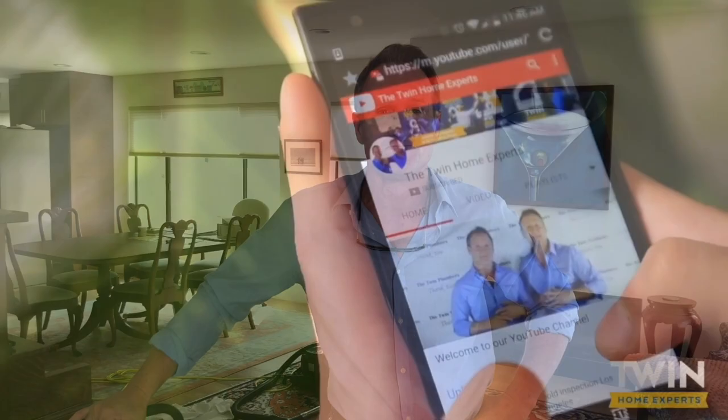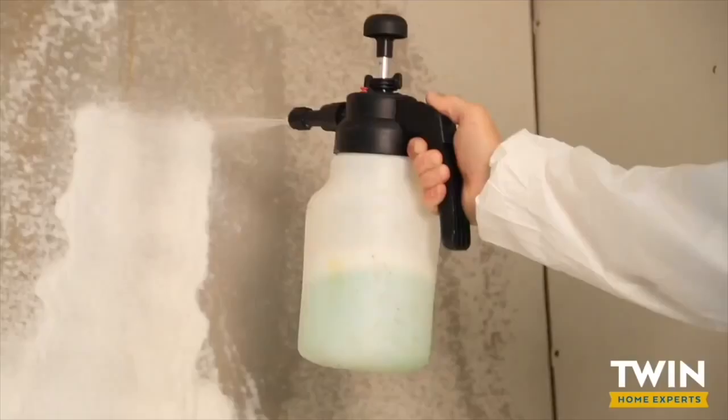Hello folks, it's Dave Schulke here with the Twin Home Experts, here to answer the question that we get often: what do professionals use to kill mold? So let's get right to it.